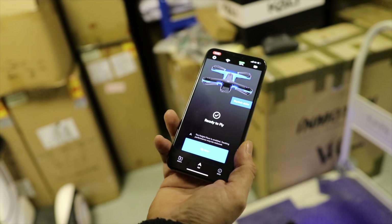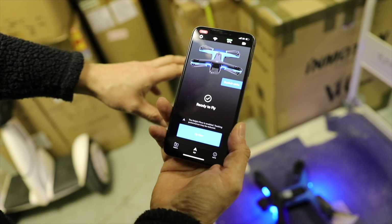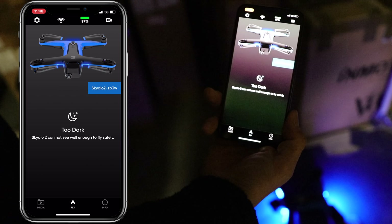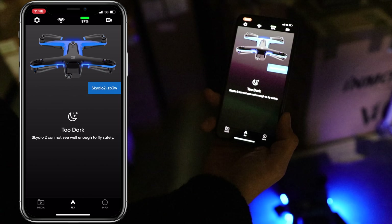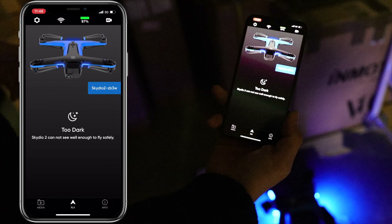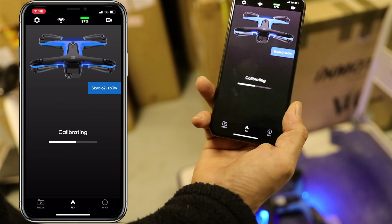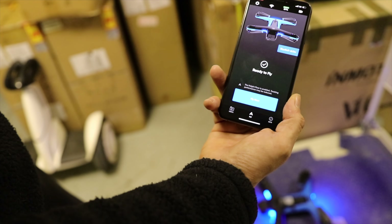Demonstrating the low-light limitation: with lights on it says 'ready to fly'. Turn the lights off and it says 'too dark — Skydio 2 cannot see well enough to fly safely.' The takeoff button disappears entirely. Turn the lights back on, it takes a moment to recognise, then says 'calibrating', and the fly button reappears. So night flying is simply not available on this drone.